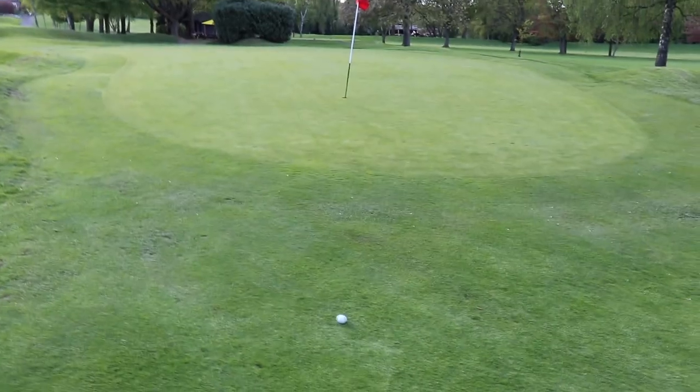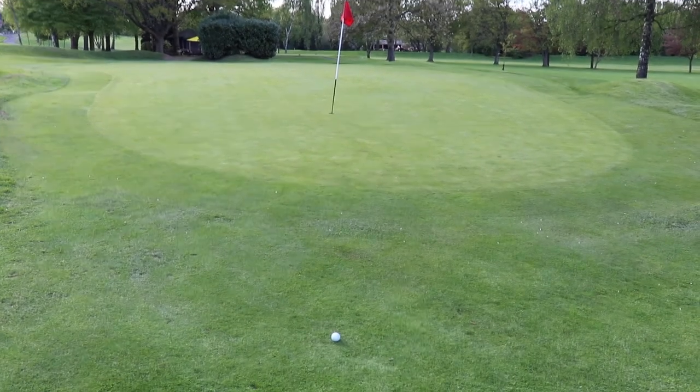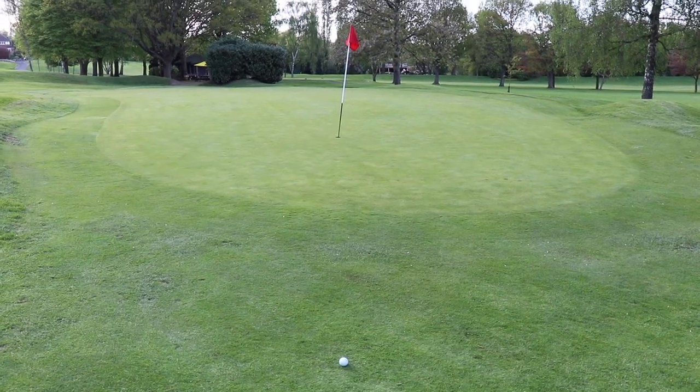I'm not going to lie — I think I might just worse out and get the putter on this. I do apologize to all the good chippers out there — I'm sadly just not one of you.